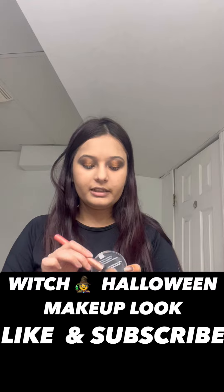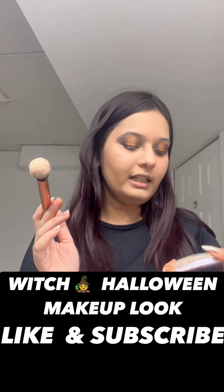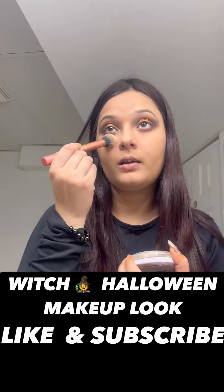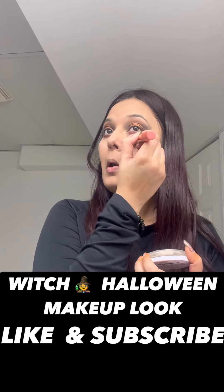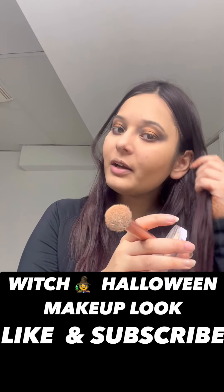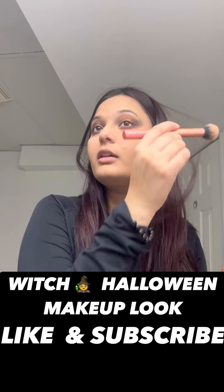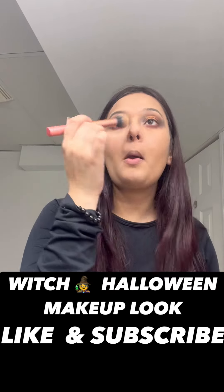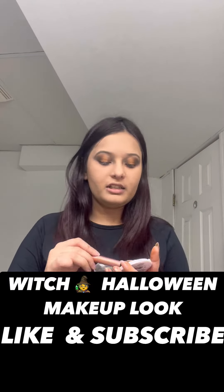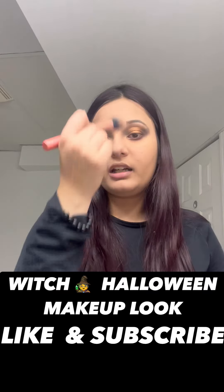Now we are going to set the foundation and concealer on our face. We are going to take the powder — this is Wet n Wild Bare Focus in shade Fair. We are going to brush it away to discard all the eye shadow fallouts.